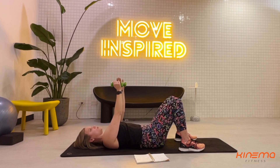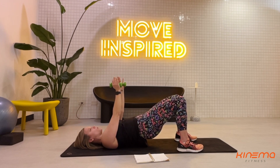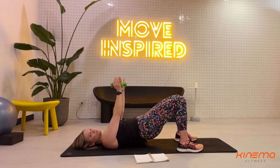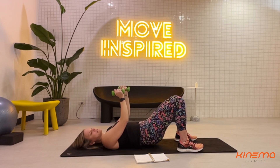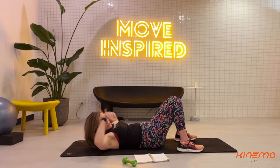Now we're gonna go for an isometric hold. Ready? Lift it up and hold for the count of five, four, three, two, and one. Nicely done. Set your weights down on either side of your mat and take a deep breath.